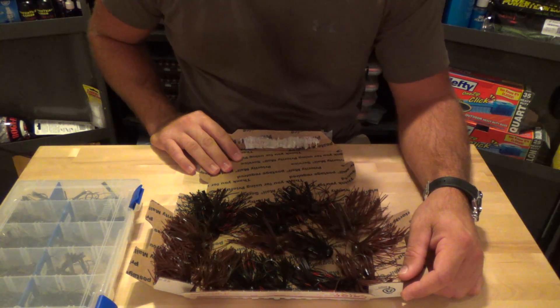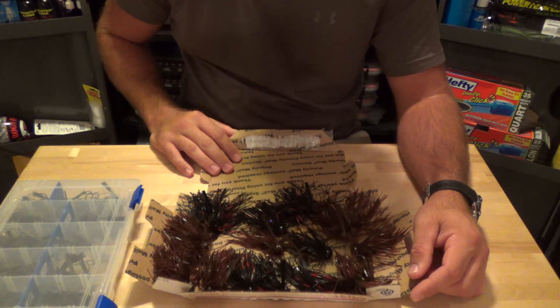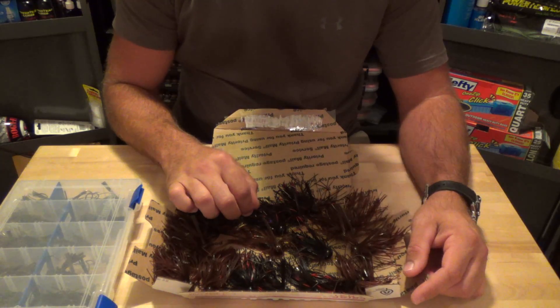Hey guys, what's going on? I made a jig order for Jeremy French. You guys may know him on YouTube as FishingFrenchy33. If he decides to put out a website, he's going to call it Frenchy's Custom Jigs. And when he says custom, he means completely custom.